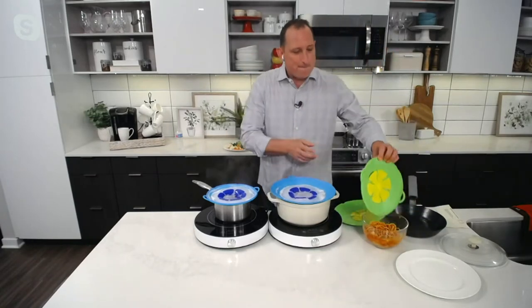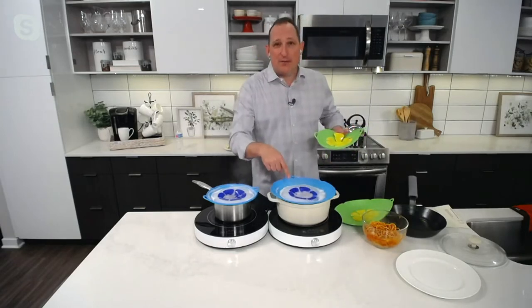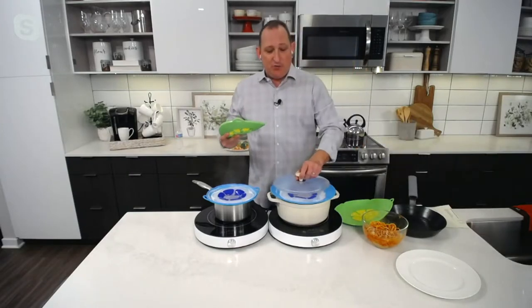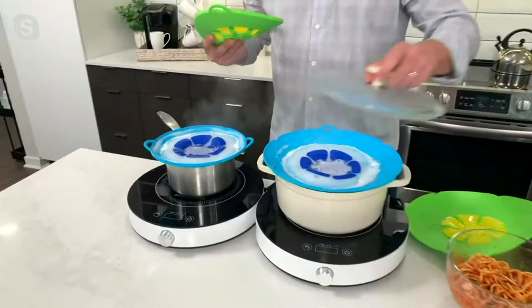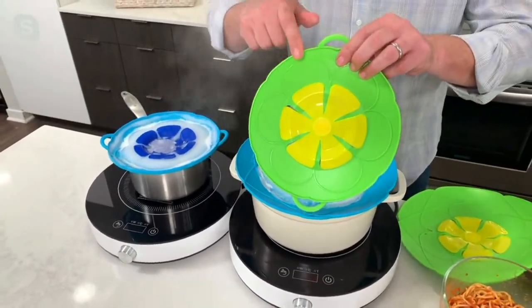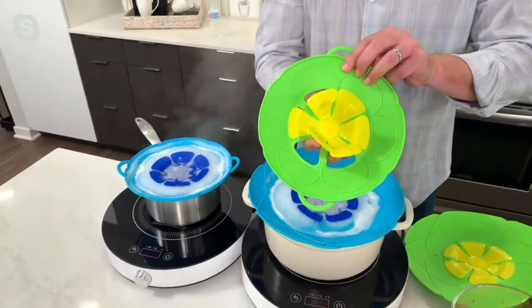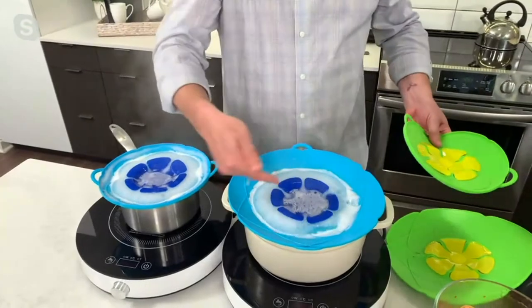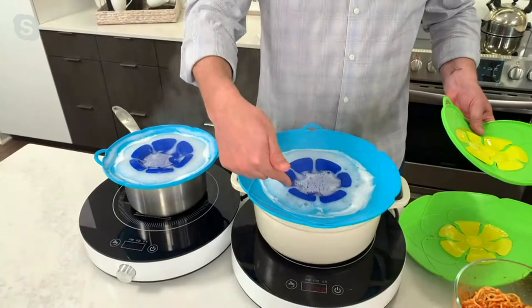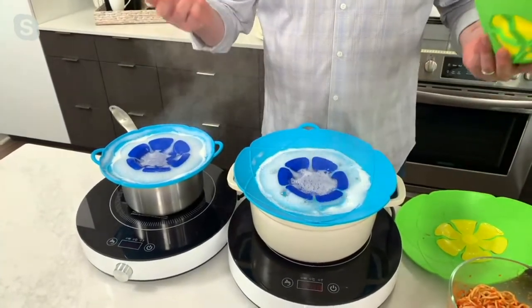Let me explain the science behind it. As this boils up, pressure is created, and that pressure starts to push up — it will spill over with a lid. With this, these little flowers — Kochblume means 'cook flower' in German, that's why this looks like a flower — the pressure gets released here. All of that bubble up turns to steam, hits cold air, the cold air turns it back to water, the water goes back down to the pot. That's why it never spills over, and that's why this is so popular.